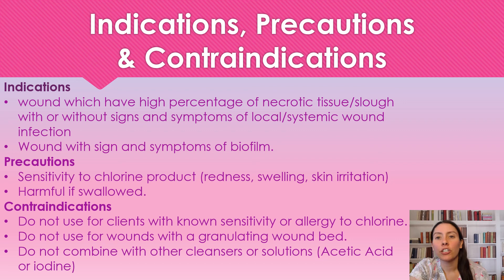Some precautions: it does have chlorine products, so it can cause skin irritation, swelling, or redness. It is harmful if swallowed. Some contraindications: you're not going to use it if somebody has a sensitivity or allergy to chlorine. We're not going to use it on wounds with granulation wound beds — if it has nice granulation, you would never use Dakin's solution. Do not use in combination with other cleansers or solutions such as acetic acid or iodine. Just flush out the wound with normal saline, then use the Dakin's solution. You're not going to use it with any other antimicrobials.